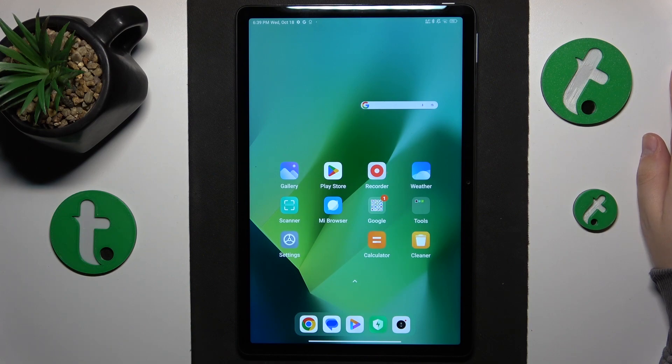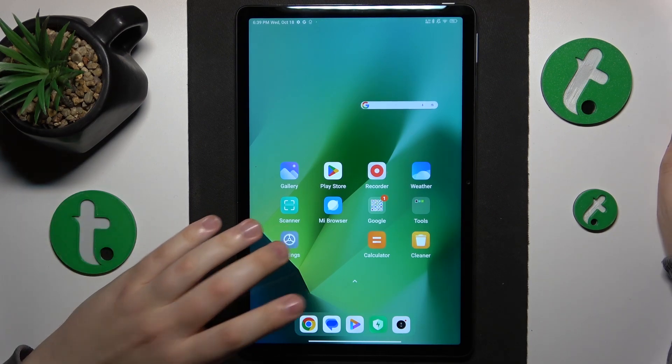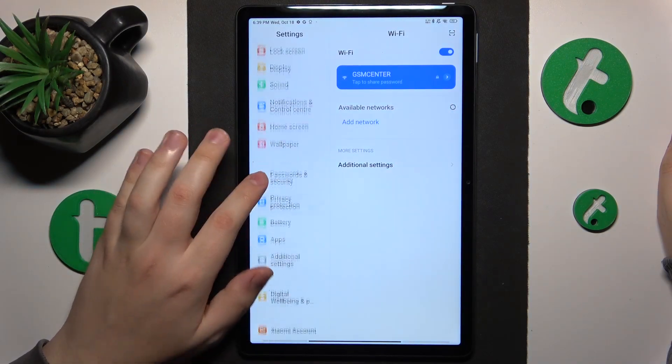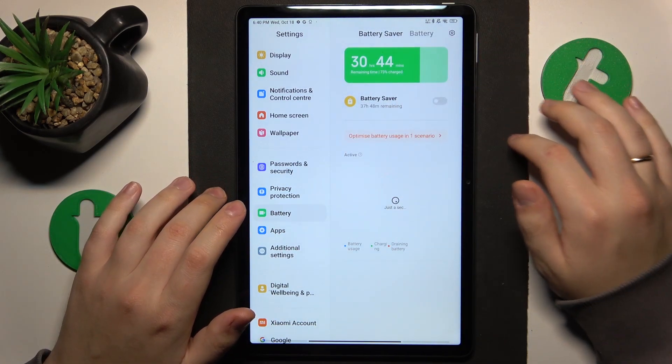If your tablet has unfortunately already encountered overheating issues, I would recommend enrolling the battery saver option to help it cool itself down. Launch Settings, go to Battery, and switch on the battery saver.